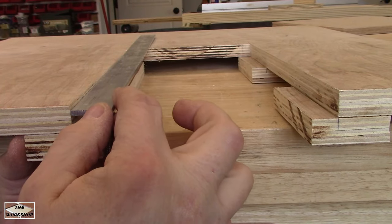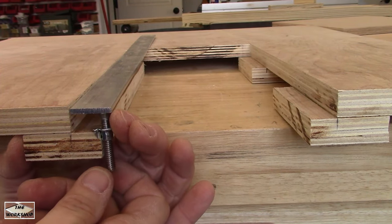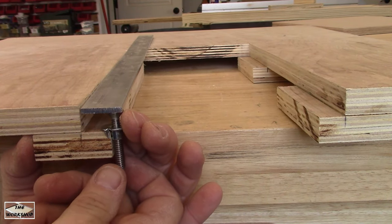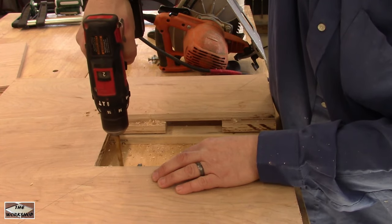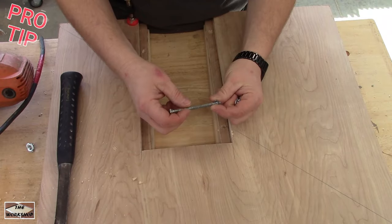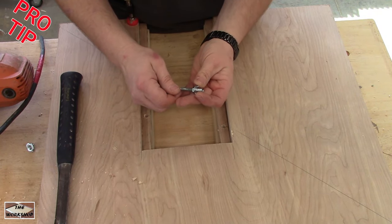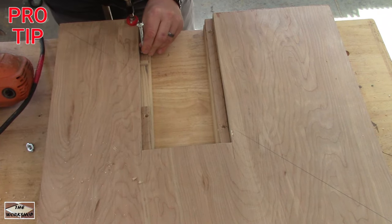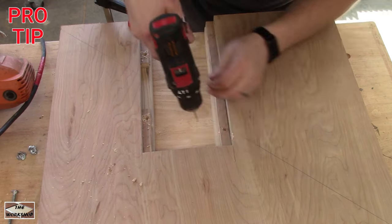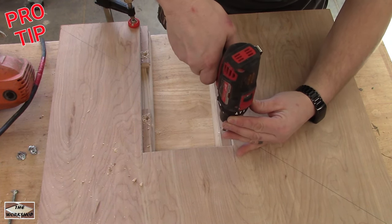Here you can see how we will resolve this gap. I want this to be adjustable so we are using T-nuts and bolts. I'm using a quarter by 20 bolt so that requires a 5/16 inch hole. A nice trick for working with T-nuts is to use a bolt with a nut as a stop. Now just tap them to mark where the tines hit and pre-drill for the tines.